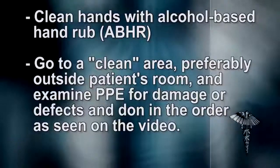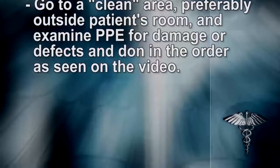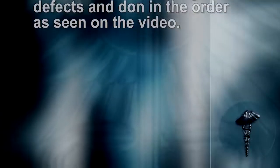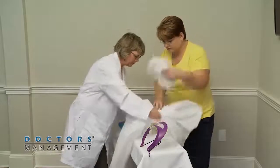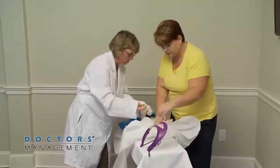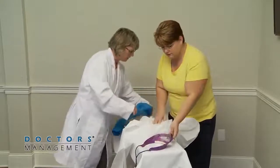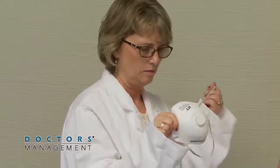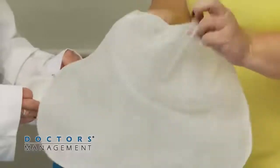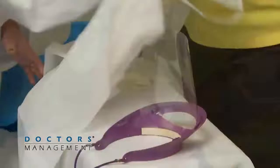Go to a clean area, preferably outside the patient's room, and examine personal protective equipment for damage or defects, then don in the order as seen on the video. Visually inspect the PPE ensemble to ensure it is in serviceable condition. All required PPE and supplies should be laid out prior to donning, and sizes selected should be correct for the healthcare worker.